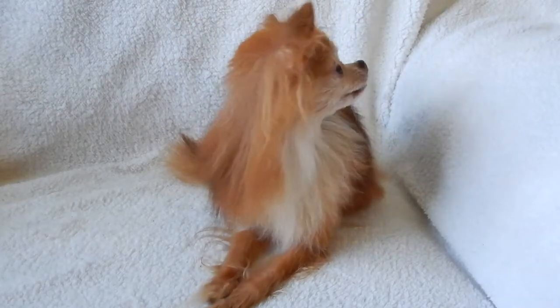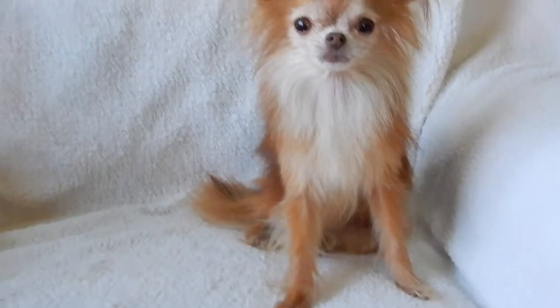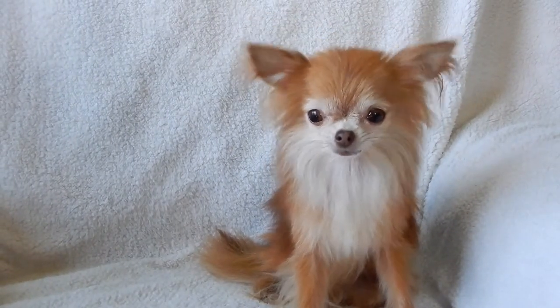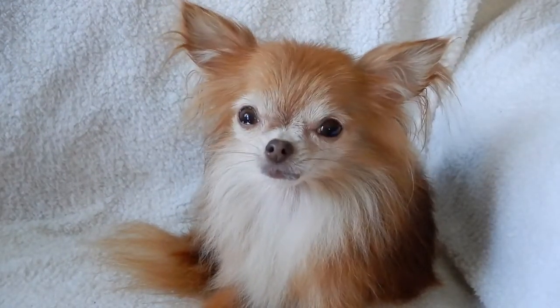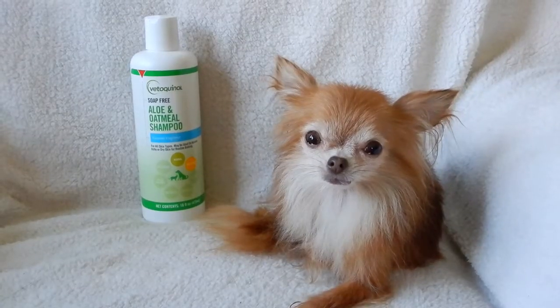She's got lower spine damage, so she actually walks on her front two legs. Recently she's been having issues with dry skin, so I thought I would try a different shampoo and see what results I get.